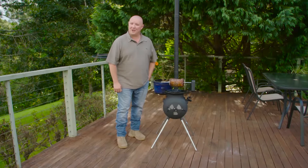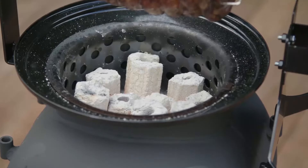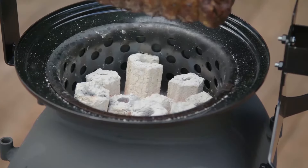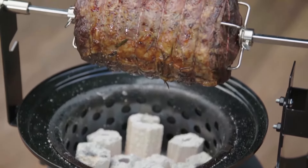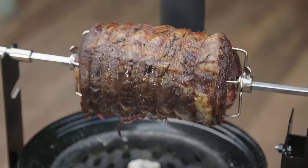Is there anything better than sharing a meal with friends and family that's been cooked to perfection on a rotisserie? Meat that has been slowly roasted over coals, briquettes or charcoal on a rotisserie is succulent, juicy and full of that unique flavor that you can only get by cooking this way.